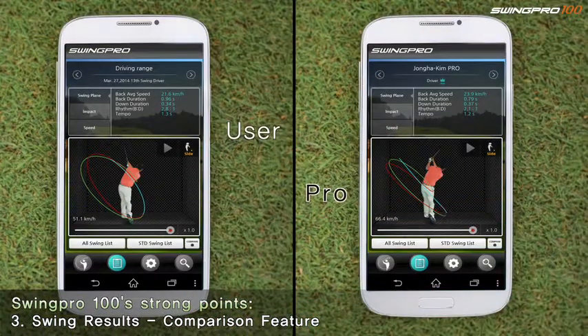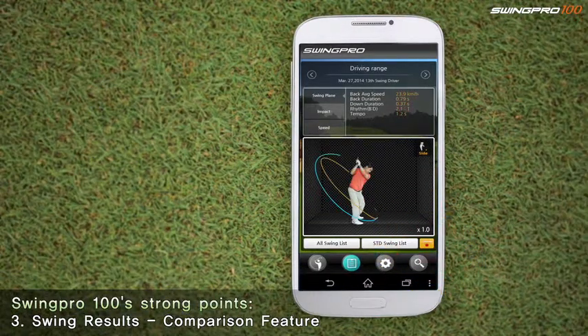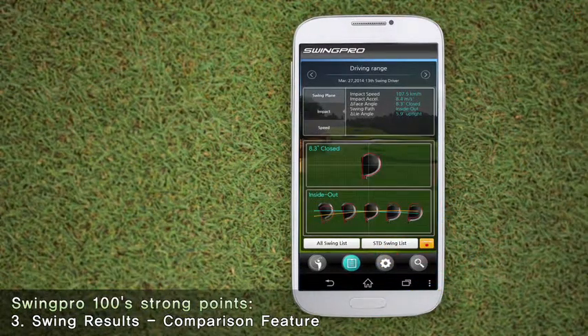Next is the comparison feature. It allows you to compare your last swing or your best swing with pro swings, so you can steadily improve your swing.